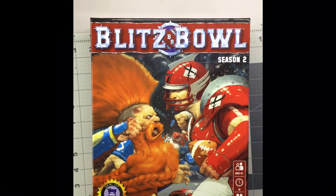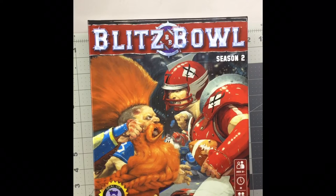What's in there? Blitz Bowl Season Two. This is a box game from Games Workshop that is a Barnes and Nobles exclusive. I picked this up online a little while ago so I figured I'd do a quick unboxing and see pretty much what's in there.